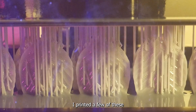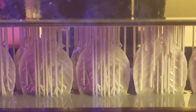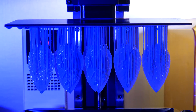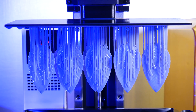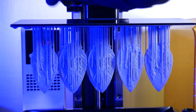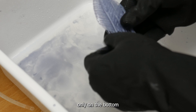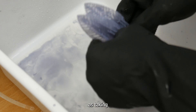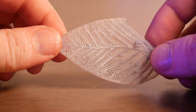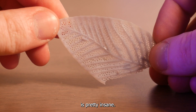Next, I printed a few of these ghost dogwood leaves from Dave Makes Stuff. I probably should have manually placed supports only on the bottom edge of these, as taking the supports off caused quite a few breaks on the fragile leaves. Either way, the detail here is pretty insane.